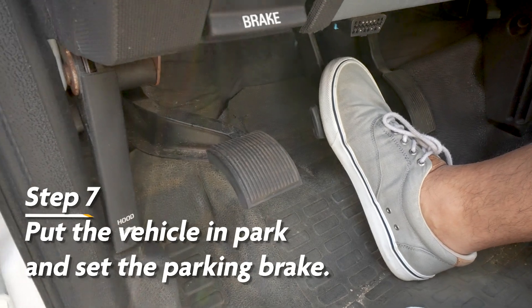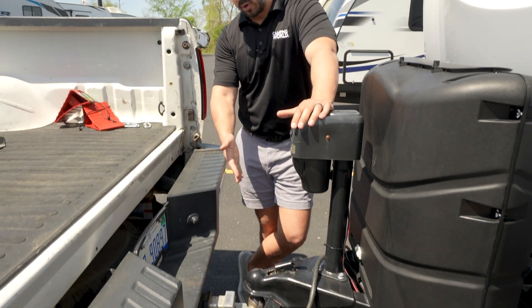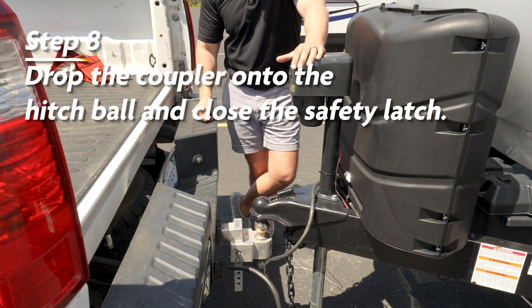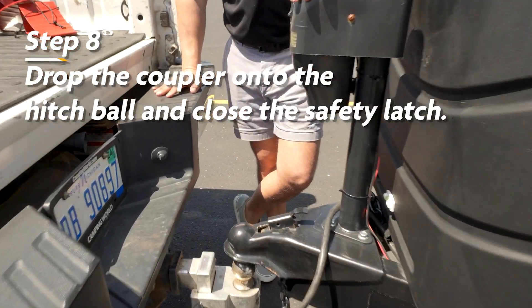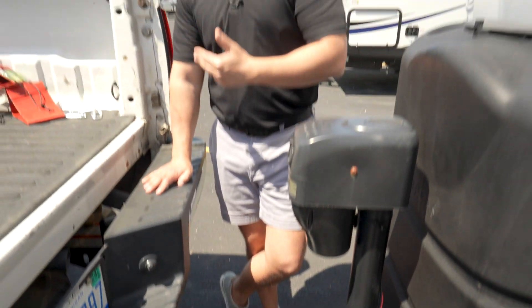Once we're in position we're simply going to put it in park and set the parking brake. Now that we're lined up, we're going to drop the coupler down onto the hitch ball and then close our safety latch. If the latch doesn't shut completely, get in your tow vehicle and pull forward ever so slightly — releasing the parking brake first — and that should allow the latch to close down.